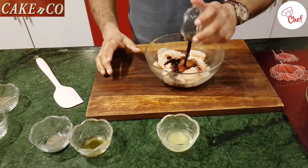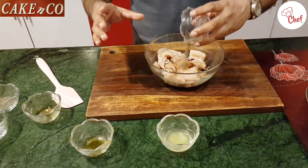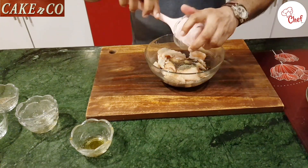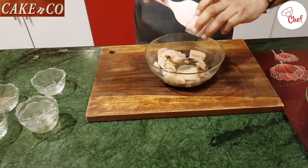Now the marinade ingredients: 2 tablespoons of soy sauce, 1 teaspoon of black pepper, 1 teaspoon of olive oil, and 1 teaspoon of honey.